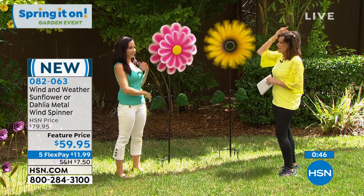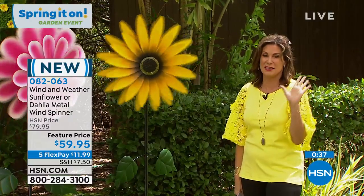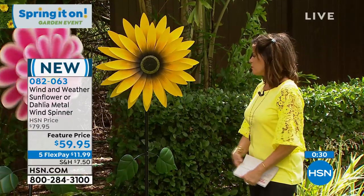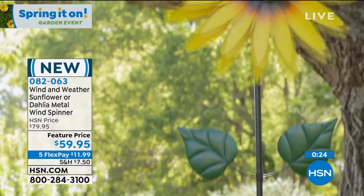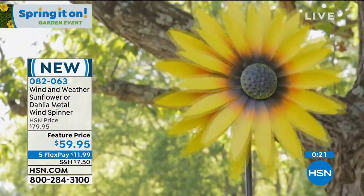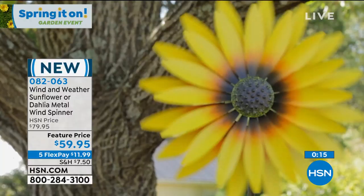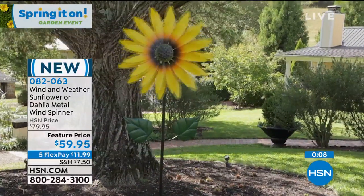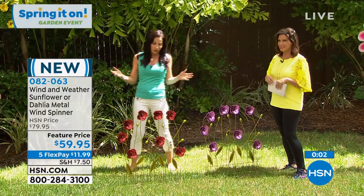This you can't find in any other store — only here at HSN. A great time to think about getting the things you want to make your garden, home, and yard look special. With our five flex payments, it makes it affordable. We're going to get it right to your front door. That's what we do here at HSN. We deliver, which is such a nice thing in this kind of crazy time we're living in right now.